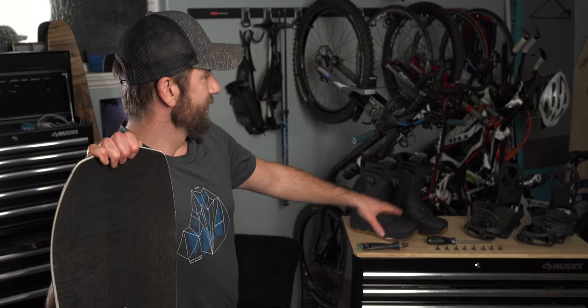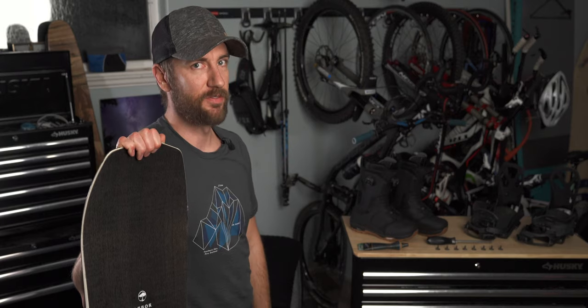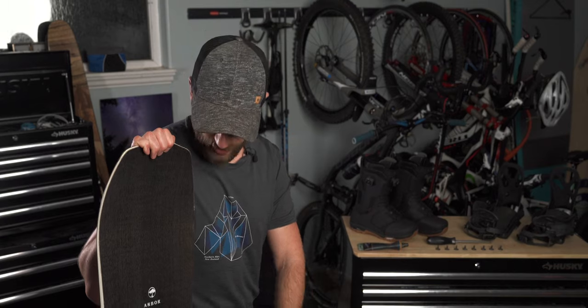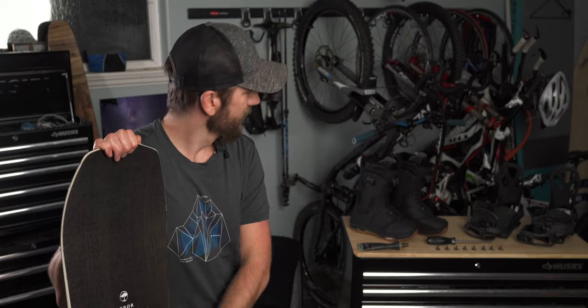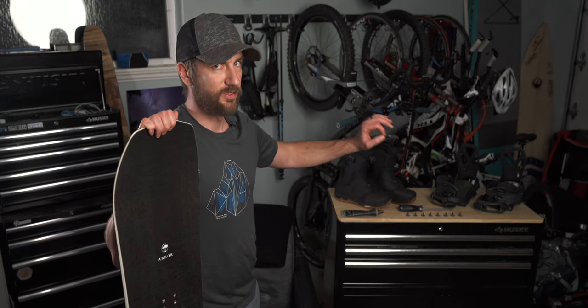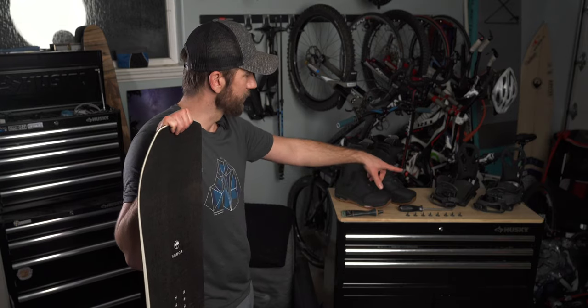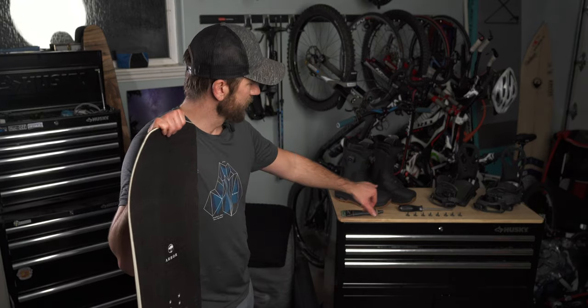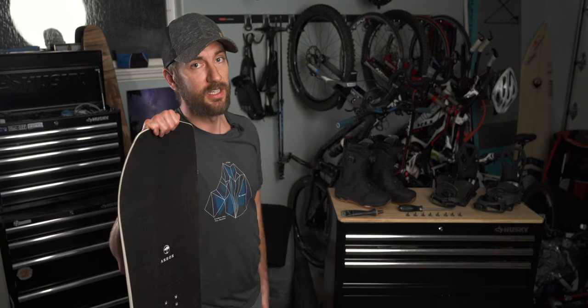Let's get into the gear. This is how I keep my snowboard stuff over the summer — I take everything off, wipe it clean with a cloth, and make sure everything is dried out completely before putting it away. I clean up all the edges, add some wax to the base sometimes, and let everything air out on the inside so there's no moisture getting in anywhere, especially where the metal stuff is, like in the base plate.